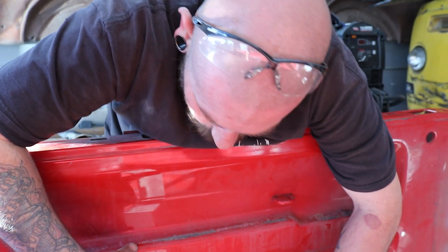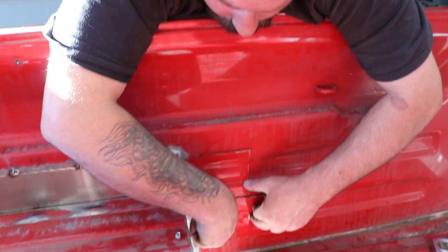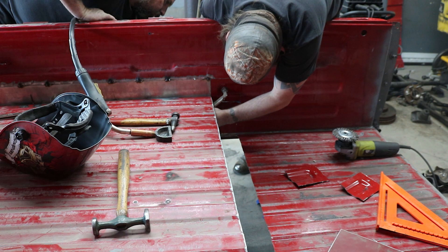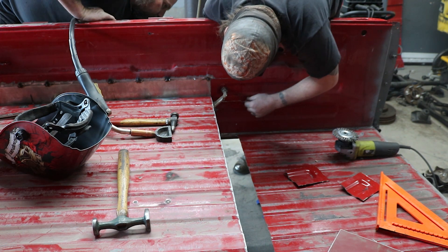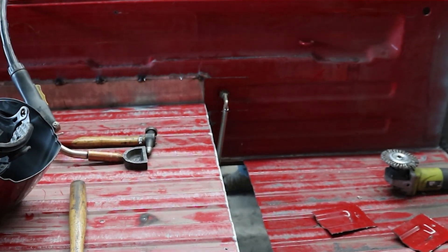Think it's too much work to go doing this? I know we're going to have to add some material here. Mike's going to use his mini saw to cut around those little square panels.